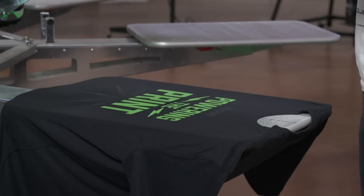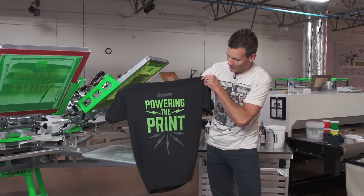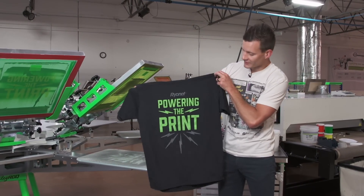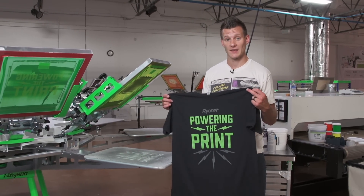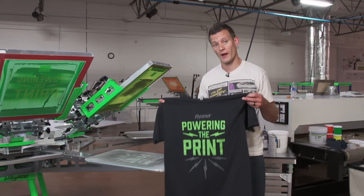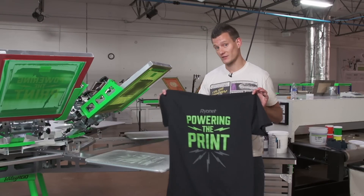Let's see our result. That came out great — nice poppin' 368 green on that Comet White underbase, nice faded gray background. Exactly how our customer wanted it. Now to cure this, we do have to cure it like any other Green Galaxy ink. We typically recommend 90 seconds to 120 seconds in a dryer. Forced air dryers work best. You can use a flash dryer, but it's a little bit more difficult.